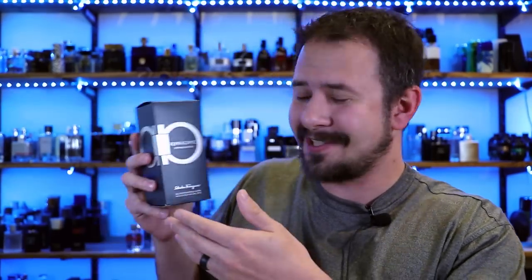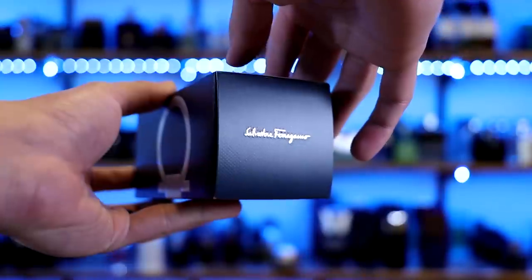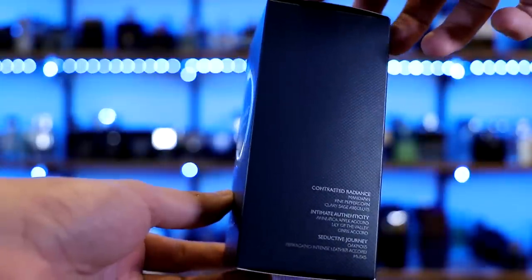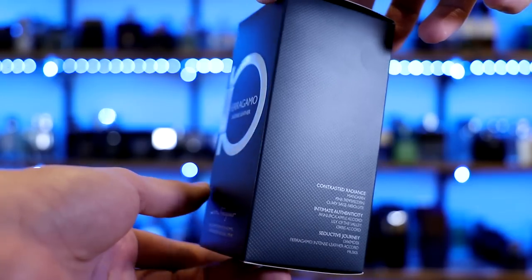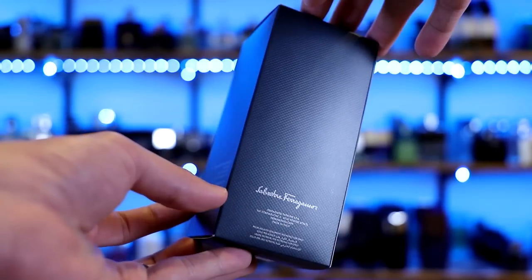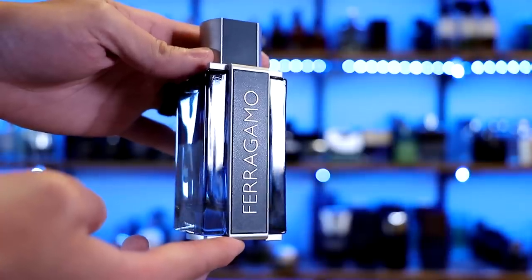First up, let's go over the presentation, starting off with the box. You've got the name of the house, the name of the fragrance, size and concentration all right there on the front — Salvatore Ferragamo up at the top. On one side you have the note breakdown, on the other side a continuation of the graphic from the front, on the back Salvatore Ferragamo, and on the bottom your badge code and barcode. The badge code here is a doozy: 21K01AR1. I preferred it back when badge codes were just four digits.